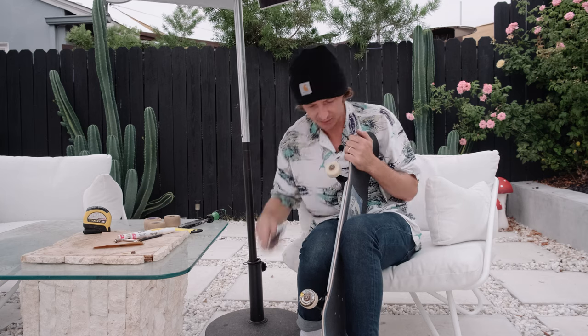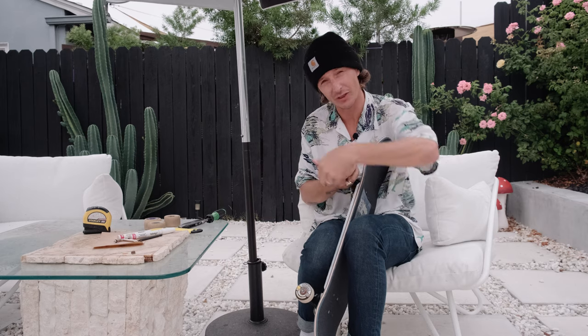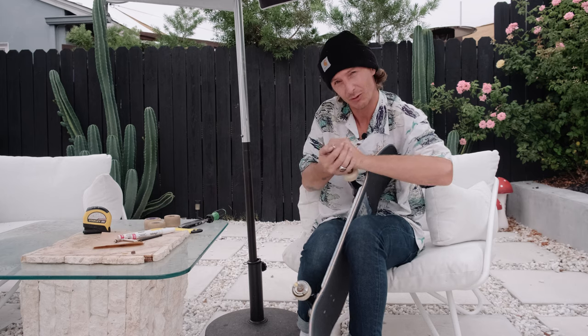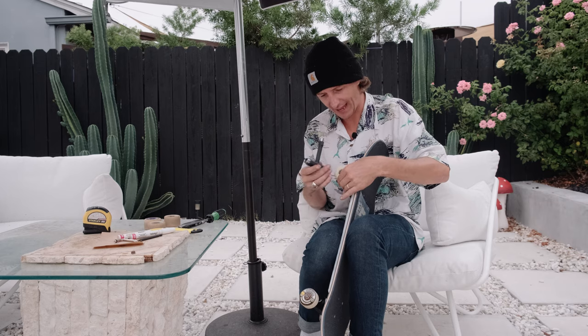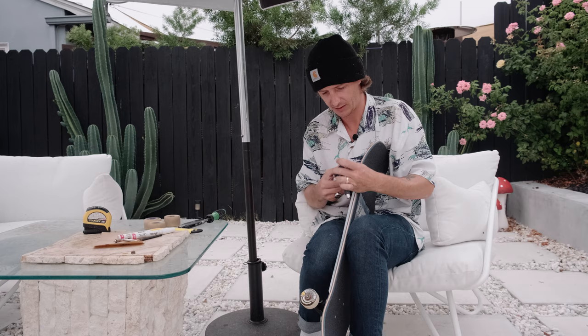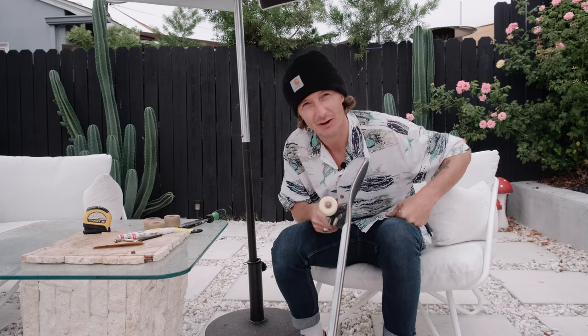I want to go test this board out - we're going to go to the local skate park, break it in, get some initial thoughts on this shape, and see how it skates. A couple tips on breaking in wheels - there are a couple hacks to make your wheels last longer that you have to do right in the beginning. This is the first time I've ever seen this skate park completely empty. It's like nine o'clock and there's no one here. I'm going to try to get warmed up in the bowl. There's something gross going on in the stair section so I'll work around it.